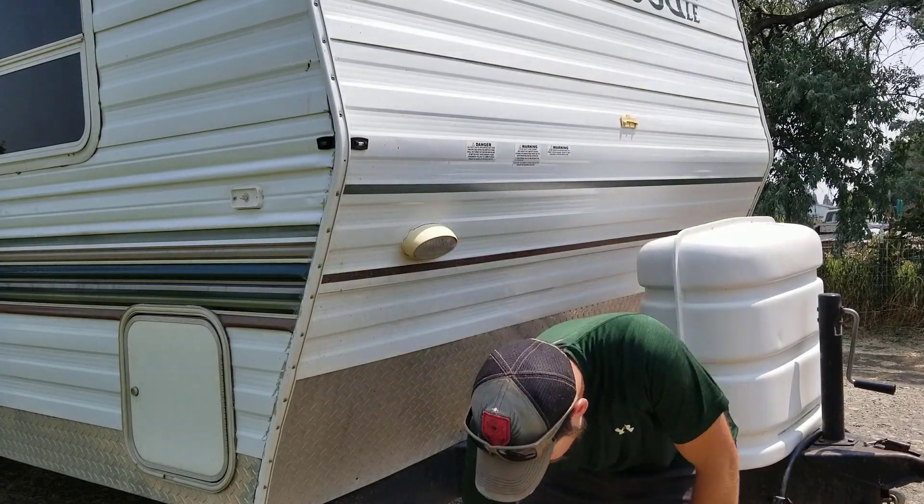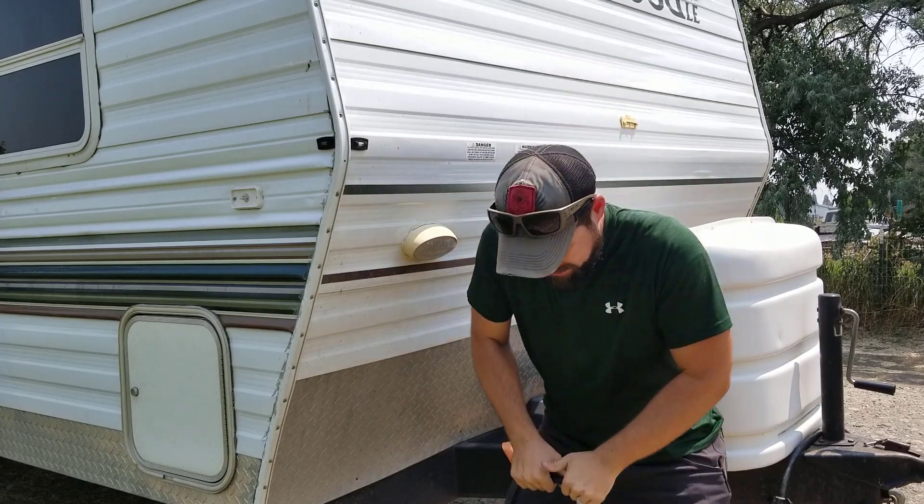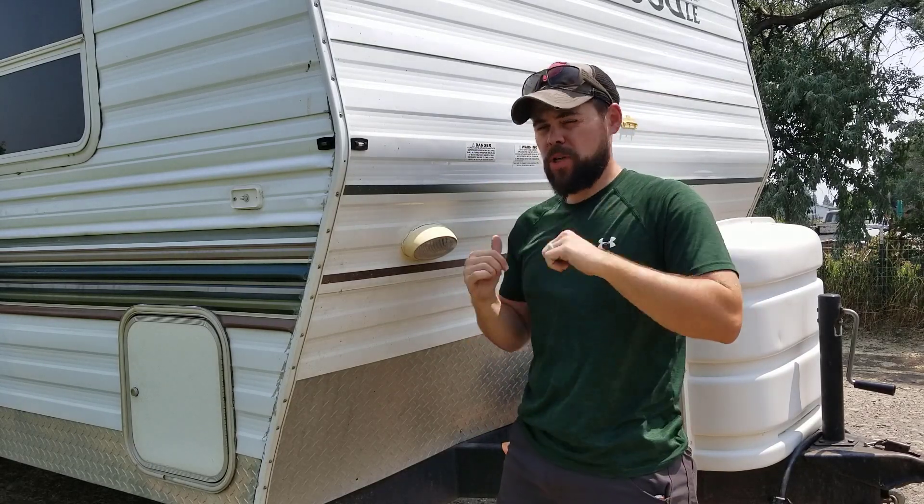This is going to be a really short and sweet video. I'm going to show you how to go from these super heavy lead acid batteries on your RV to a very lightweight, more than twice as powerful lithium iron phosphate, and how to connect it properly. Let me show you how to do that.